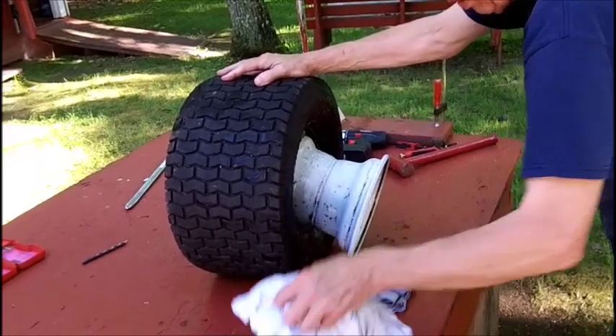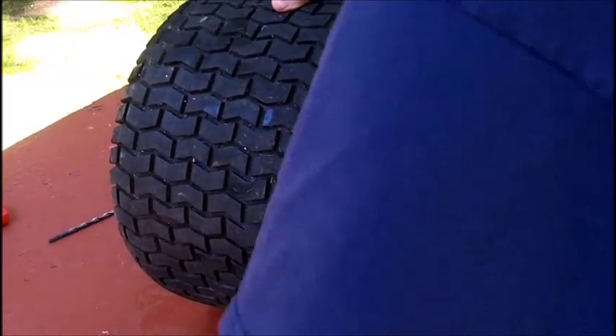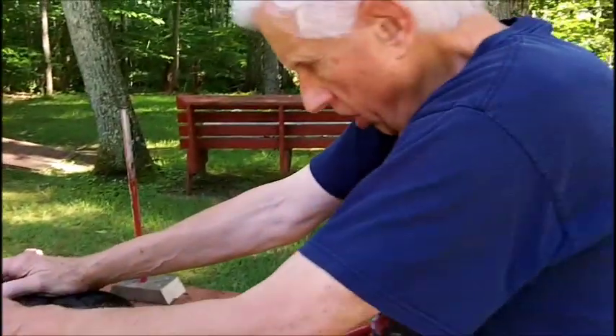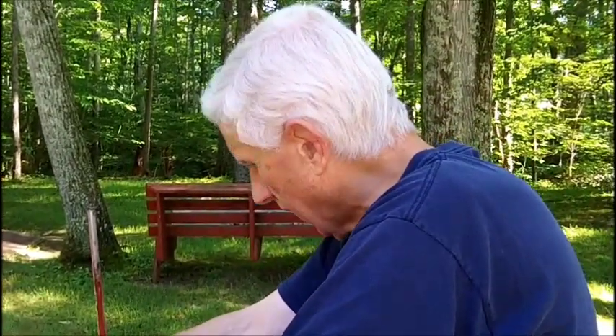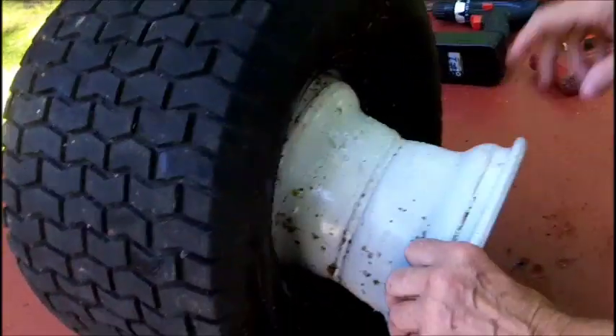All right, this is a very short video. It's terribly, terribly hot. I gave it another try. I got the holes in the rim here as somebody had suggested.